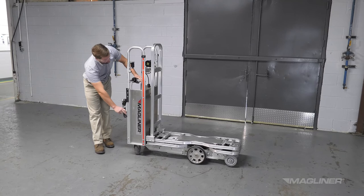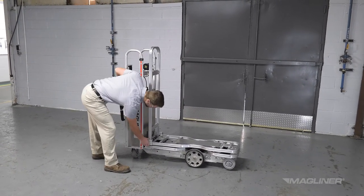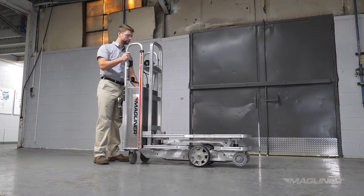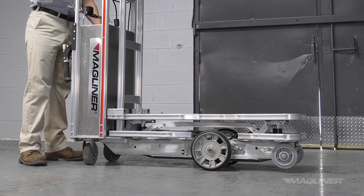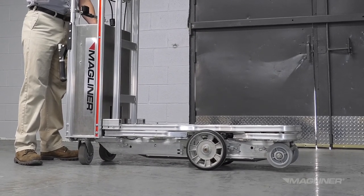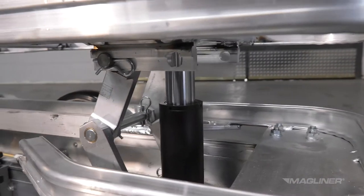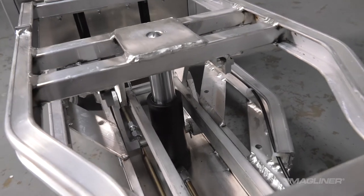Before you leave with the CoolLift, there are some important inspections that should be performed to ensure the CoolLift will function properly on the route. If anything does not function as it should, contact MagLine. First, make sure that the deck fully lifts and lowers. Turn the unit on and operate the pump up and down several times. The deck should move smoothly and evenly with no excessive noise from the pump or motor. Hydraulic fluid should not leak anywhere in the system. Next, check for hydraulic leaks — only a thin film of fluid on the cylinder piston rod is acceptable. There should not be any leakage from any of the cylinders or the manual bypass valve.